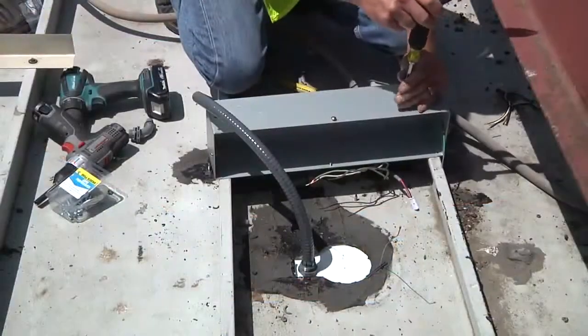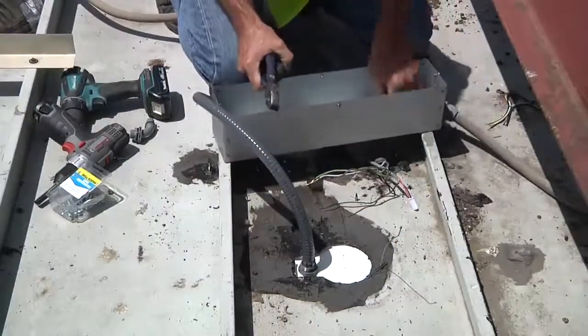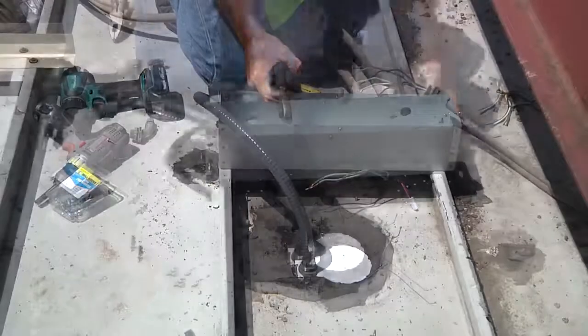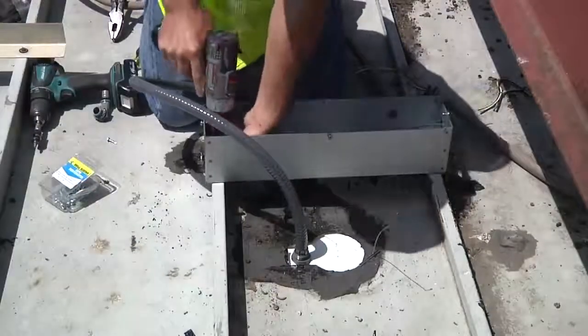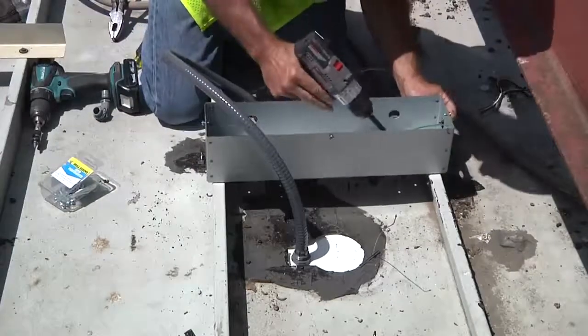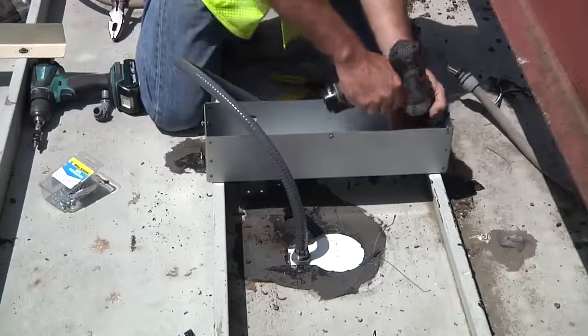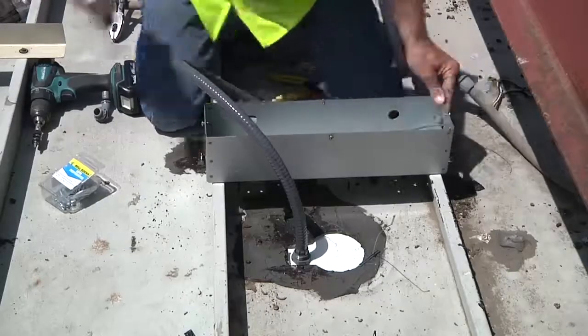The junction box has several knockout locations. Open the ones that will be used for the primary and secondary connections. Mount the junction box with two self-tapping screws either along one rib or across two ribs within 18 inches of the opening for the cable gland. It is important that the box is elevated from the canopy deck, as the box is not watertight.